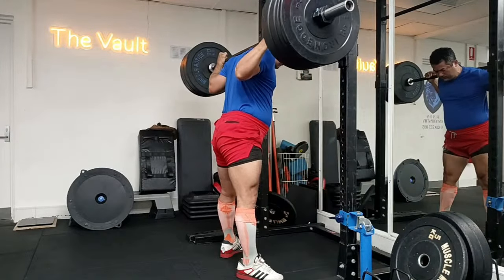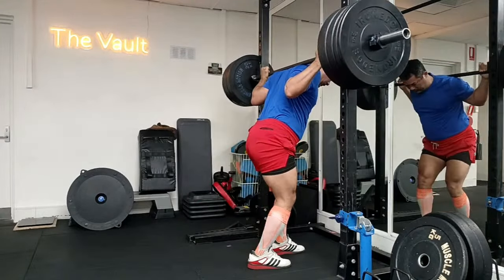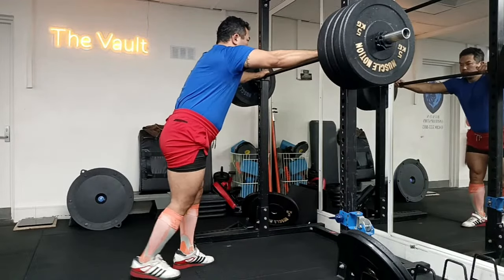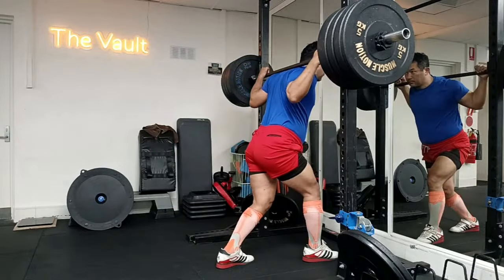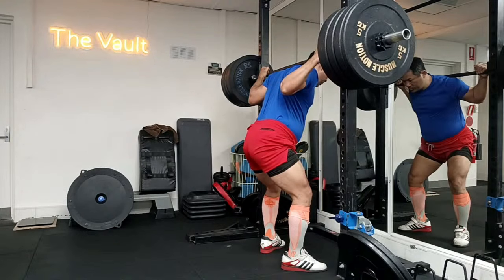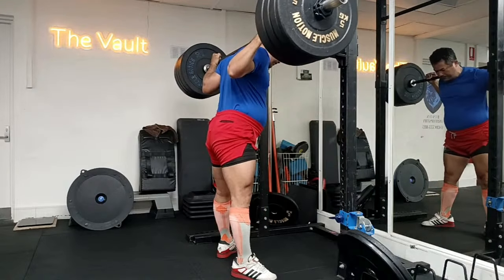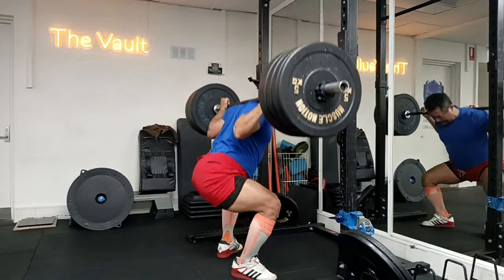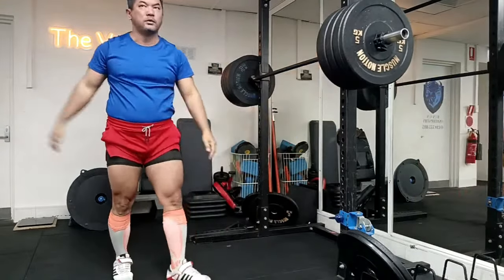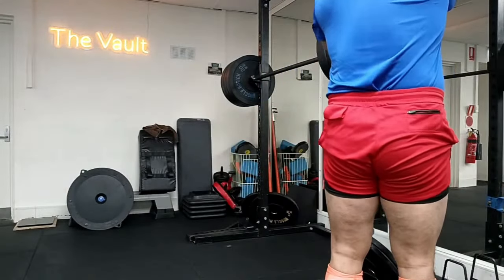Low volume, heavy stuff — get strong. And that is one area I need to keep addressing: technique and form. Everyone has to work on that, except of course if you are doing a movement so simple it doesn't need it, such as hip thrusts. The squat is a foundational, natural movement, yet it is complex in a way — to perform it with a fairly heavy weight needs a certain level of attention.